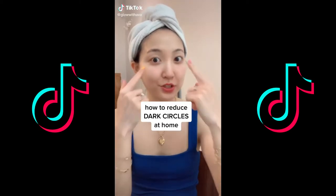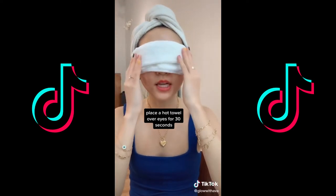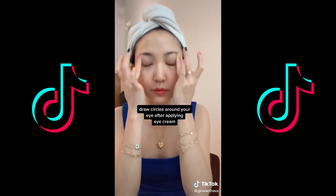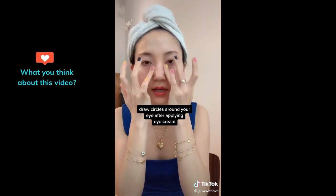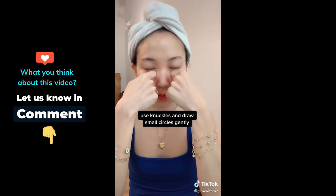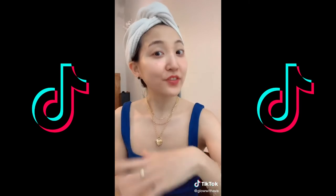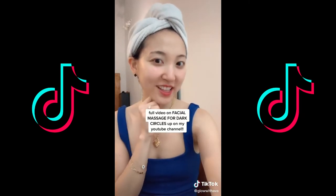How to fight your dark circles: place a hot towel over your eye for 30 seconds to warm up the eye area. Then apply an eye cream of your choice under your eye and go in round motions gently across. Then use your knuckles and gently go around in circles, starting from the inner corner and moving outward. A full video on how to fight dark circles using just your fingers is on my YouTube channel.